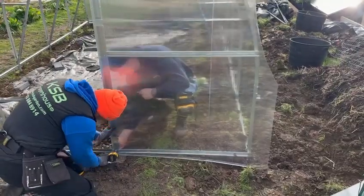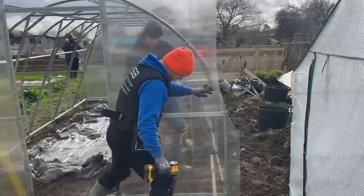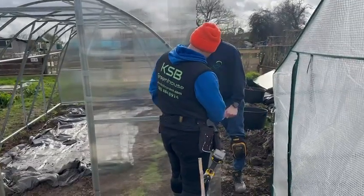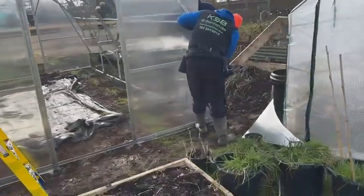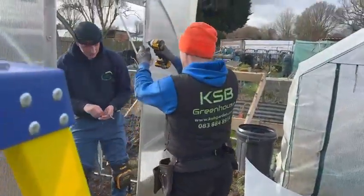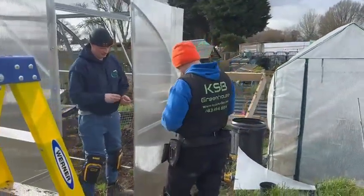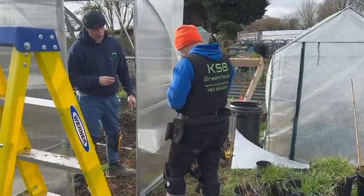The holes in the frame are pre-drilled. For this kind of job you need two men. The holes are pre-drilled in the polycarbonate — you can see them already pre-drilled in the frame.